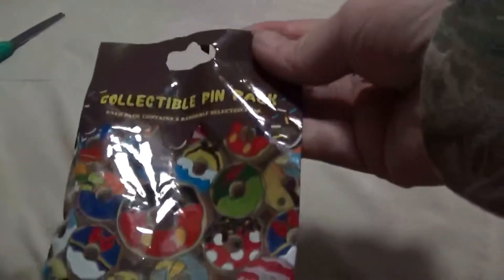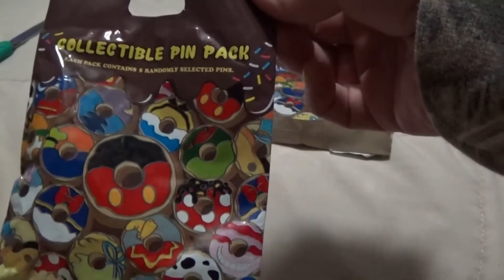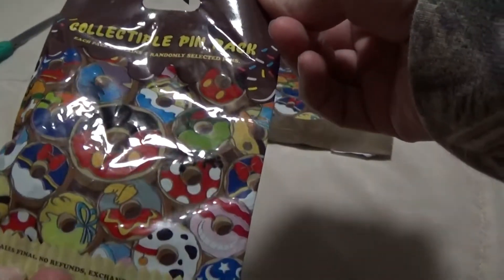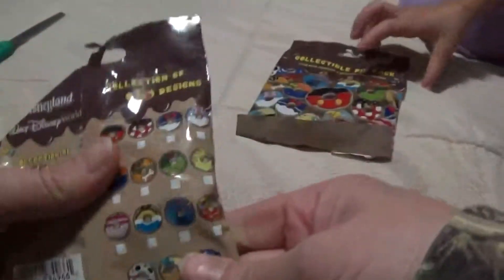All right, welcome back YouTubers! We've got two of these donut collectible pin packs, and there's five pins in each pin pack, and there are 15 different designs.